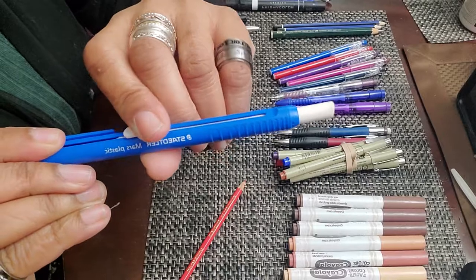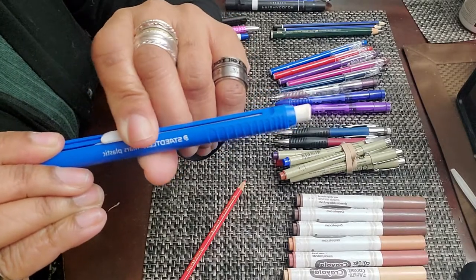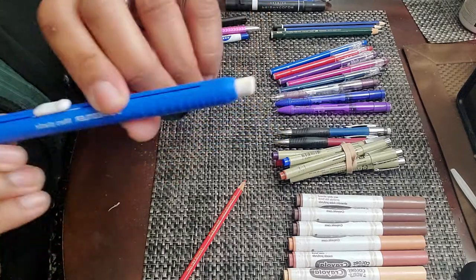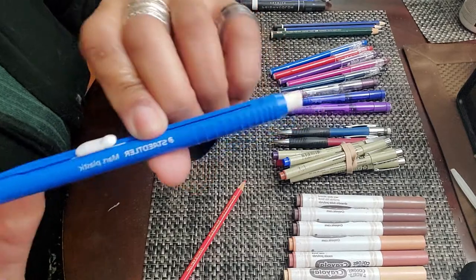This goes up and down — you can see it moving up and down. I don't know if you can replace the eraser, but I've bought a lot of them, so if you can't replace the eraser it's fine because I've bought so many of them.